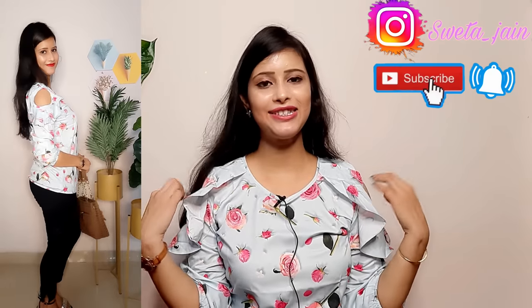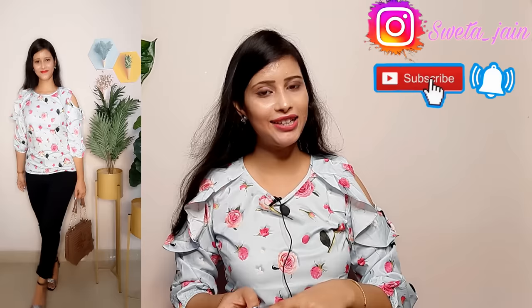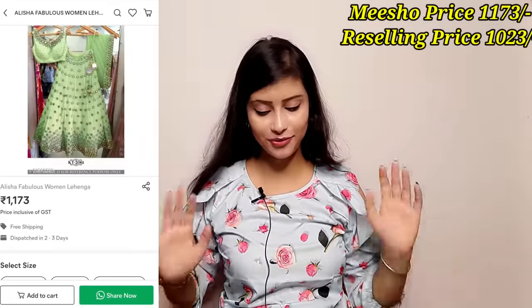First of all, it is a very beautiful top at a very affordable price. I have previously shared a video about this top — if you haven't seen it, you can check it out. It is a very lovely top. The first outfit is very beautiful, and it is available in peach color and green color. I have already shared it in green color.